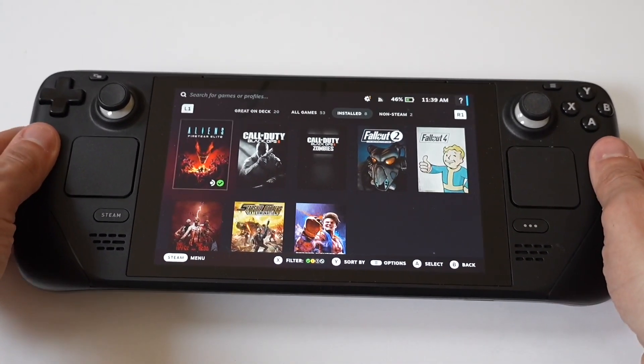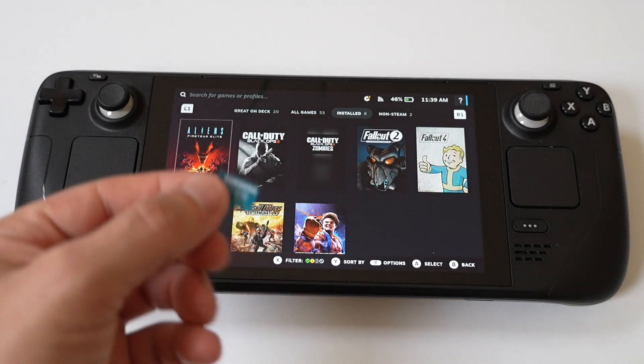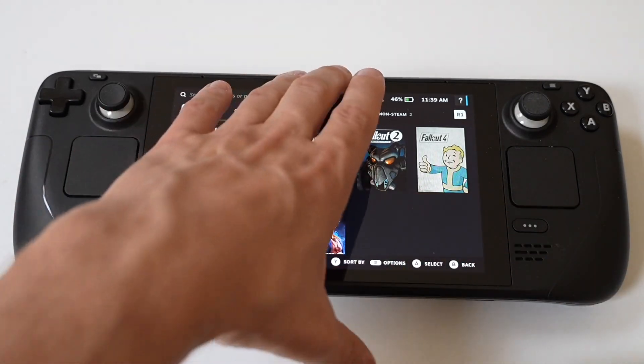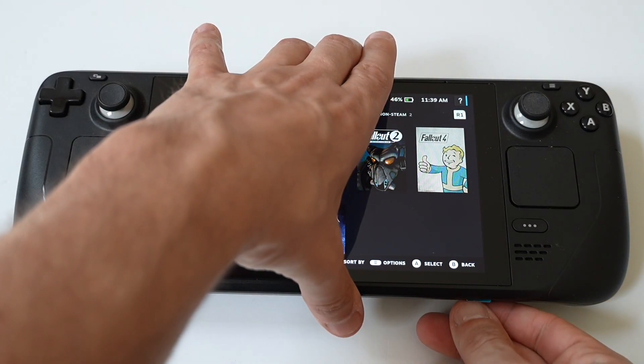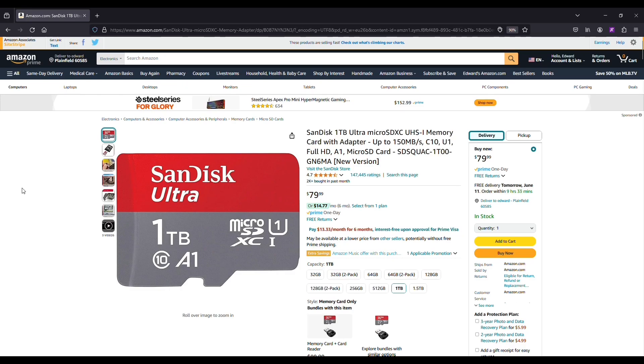The next thing you want to do is move games over to an SD card. The Steam Deck supports micro SD cards for additional storage. Moving games to an SD card can free up quite a lot of internal space. The one I would actually recommend checking out is the SanDisk — you can get this at one terabyte, and I think they've got a two terabyte as well.